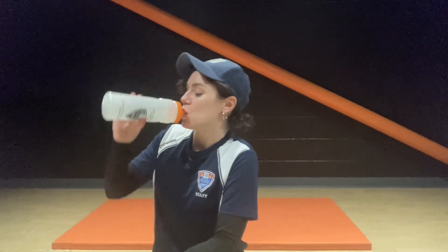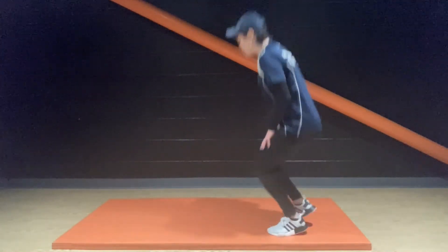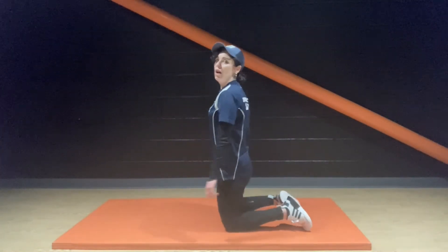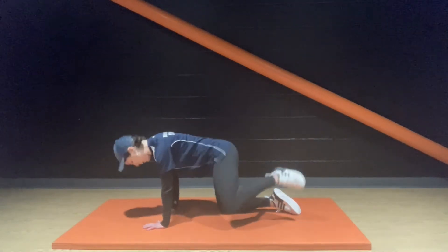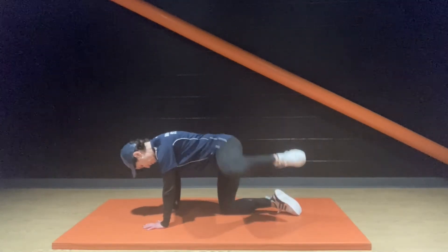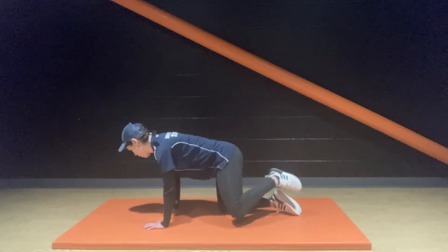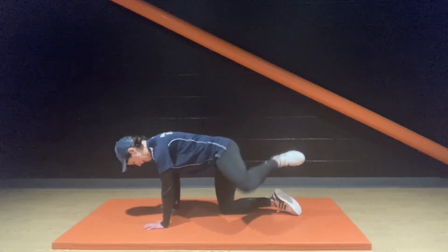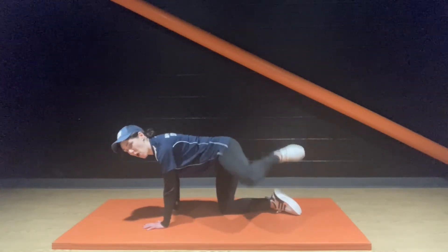Round two — done and dusted. All fours, knee out to the side, everybody down. Come on, guys. We're breathing into this now. Keep moving — slow it down if you need to.